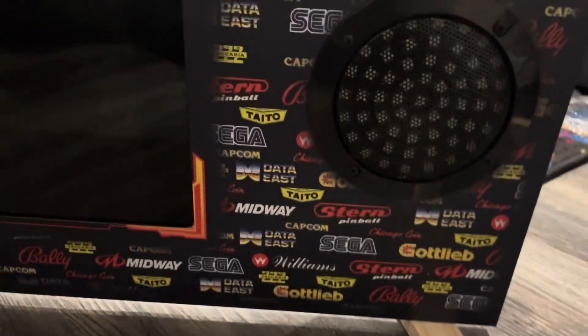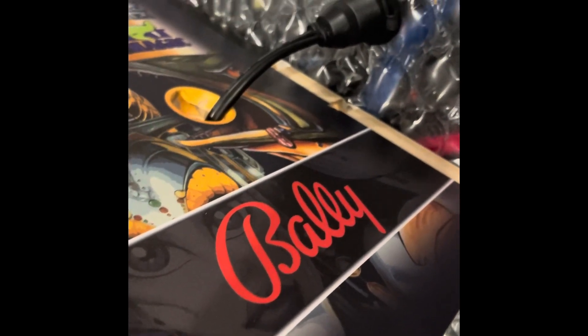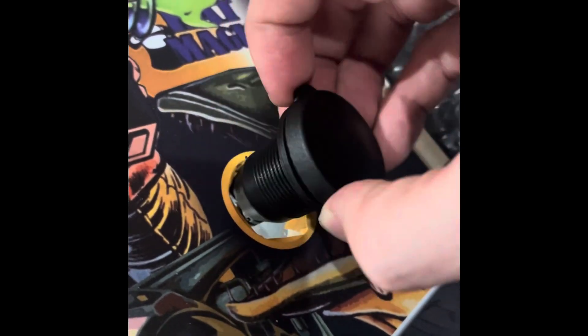I've just got to wait on some screws for the plexiglass and I'll keep going. I'm going to start putting the coin door and the USB port in. The assembly video does have the coin door in there, so I'll give it a shot. I started with something easy first — the USB cord. All I did was feed the end into the hole. I used an exacto knife, carefully made an X, and then pushed the vinyl in.